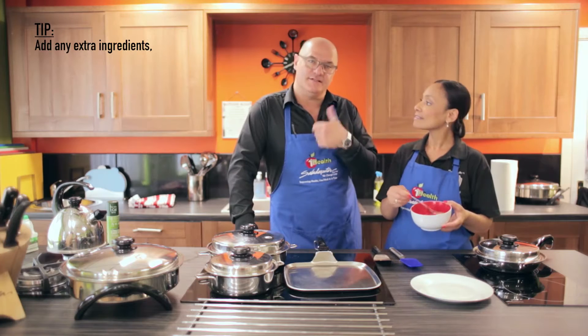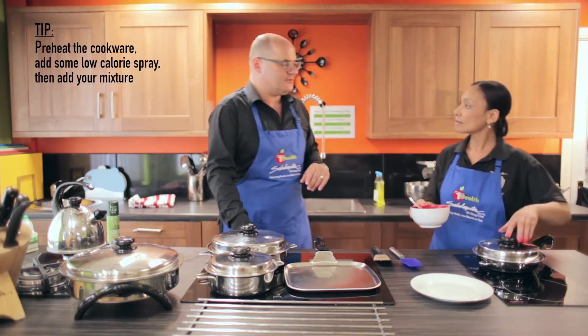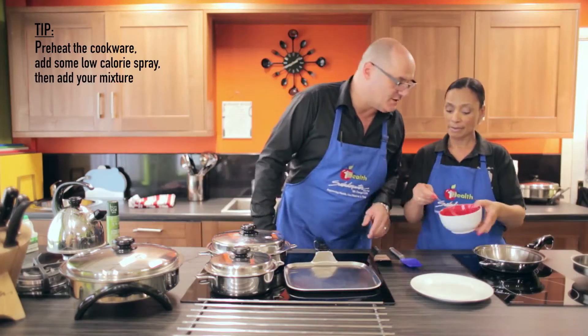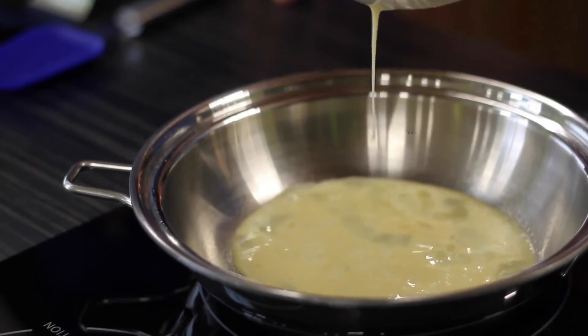If you want to do a Spanish style omelette, you can add tomatoes, you can add onions, you can add mushrooms — whatever you want to. We've preheated the cookware and just put two or three sprays of the one-cal spray in there.